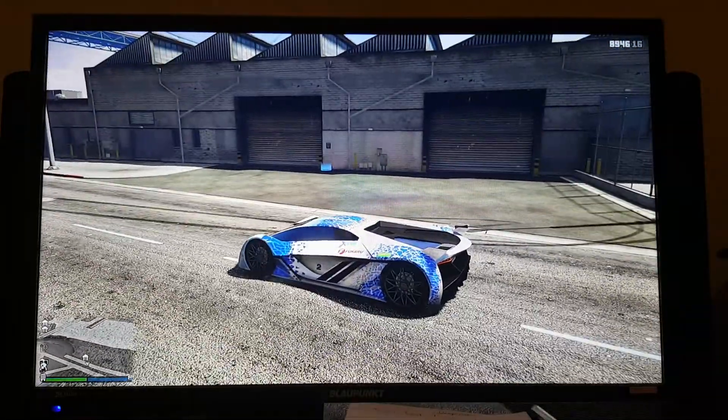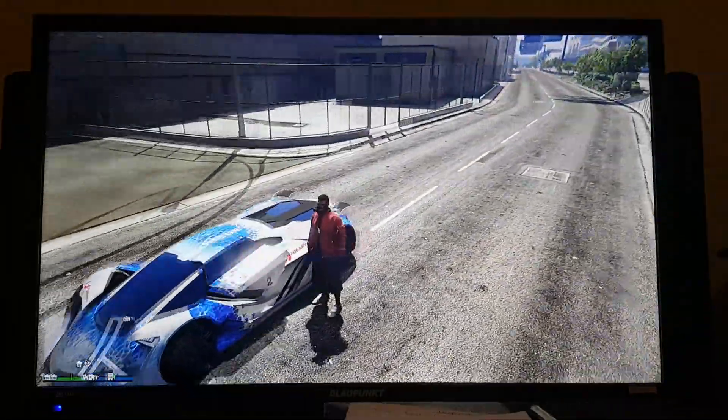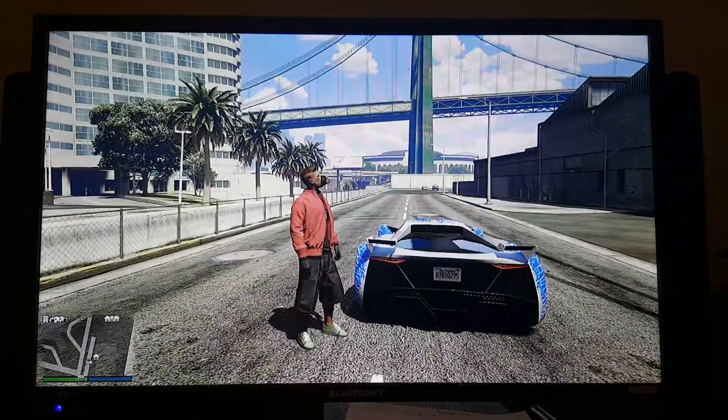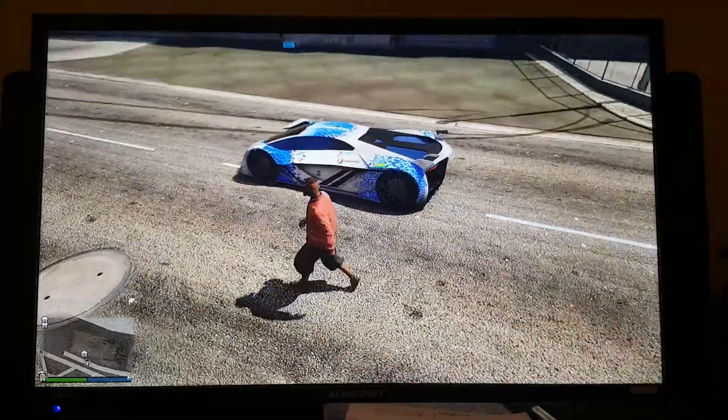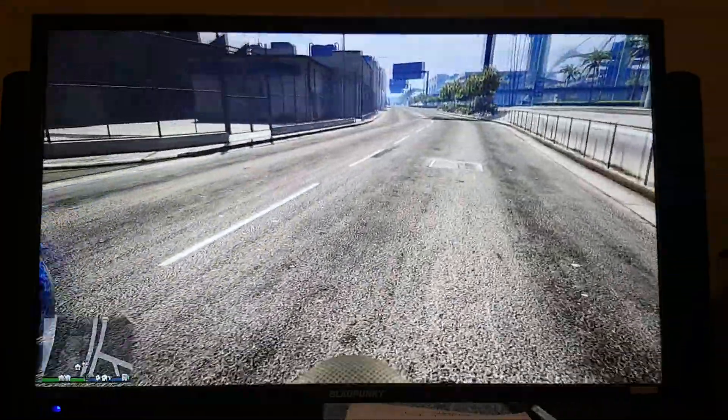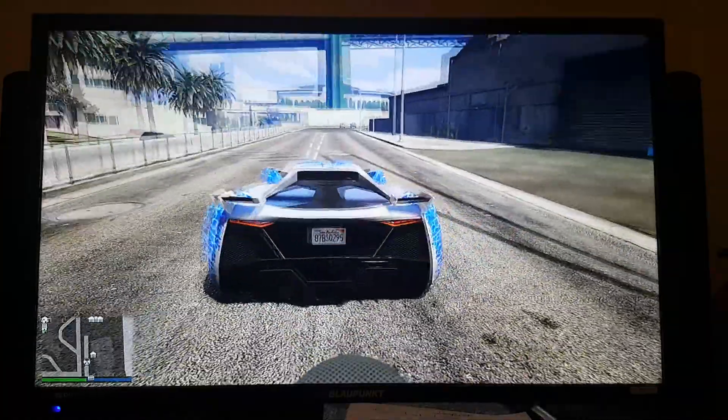This is what the Tesseract looks like. The spoiler basically looks like the Ferrari LaFerrari. It's a really cool car with the 30-inch wheelbase. I'll show you the spoiler again — there you go.